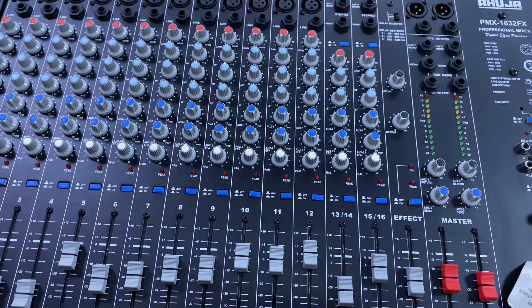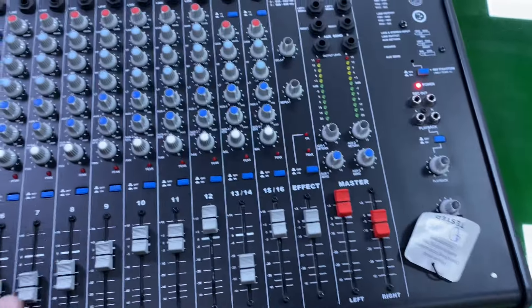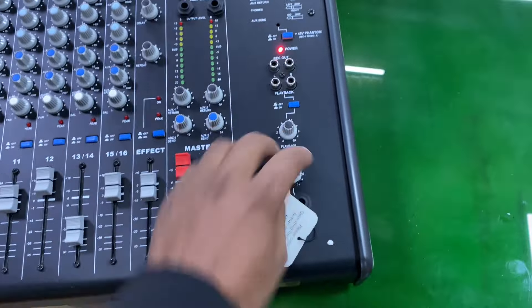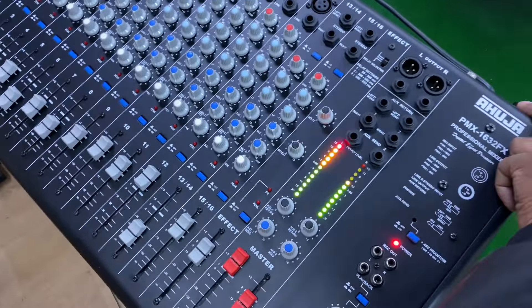So we can check here all the functions. Thank you for watching.